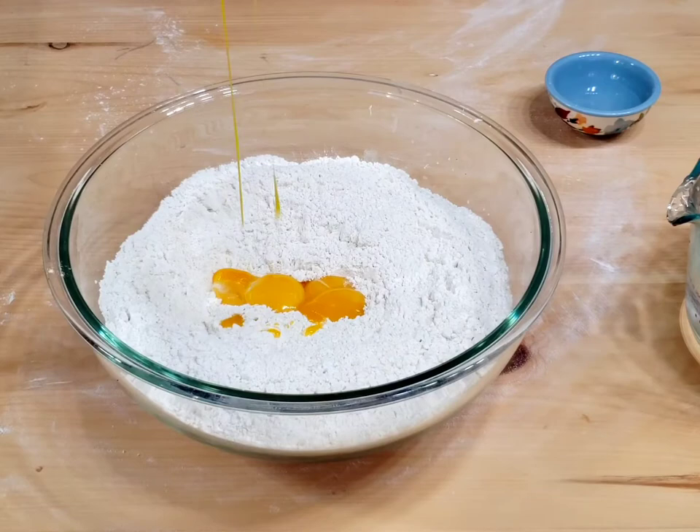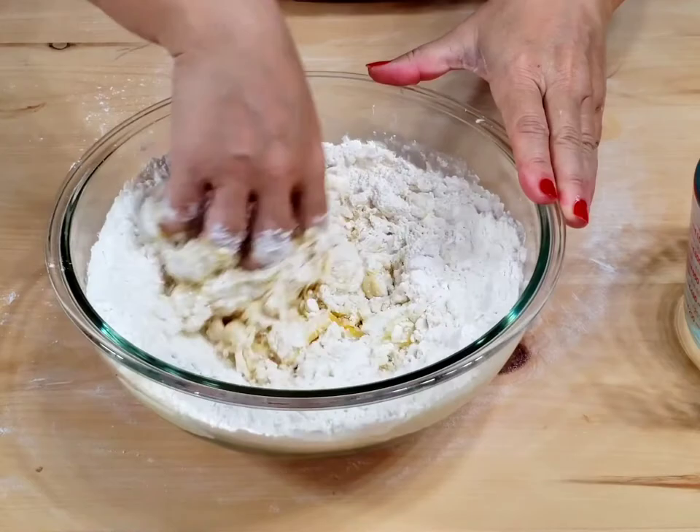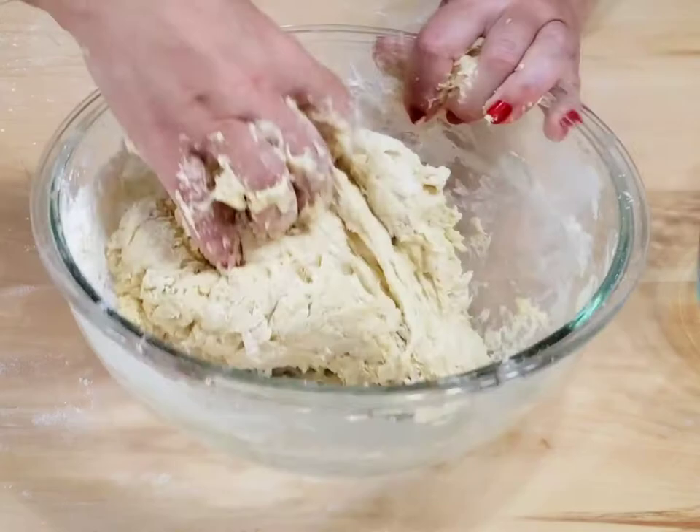I have leaf lard at home, so next week I will show you the original leaf lard dessert made with yeast. But first I wanted to show the lard version, because many of you won't be able to buy leaf lard.